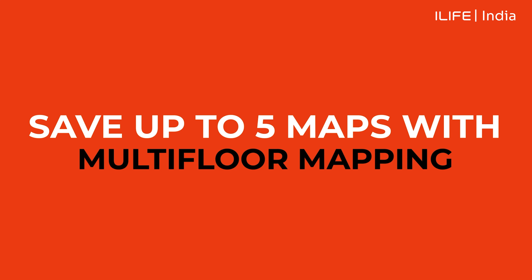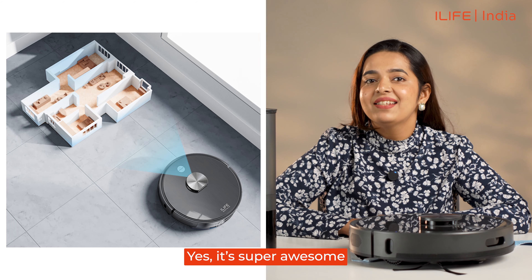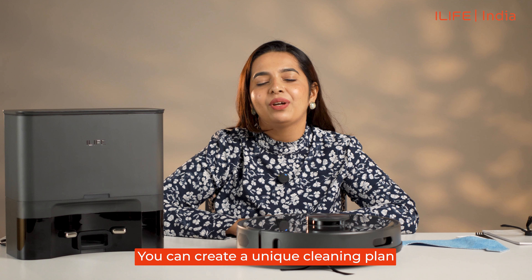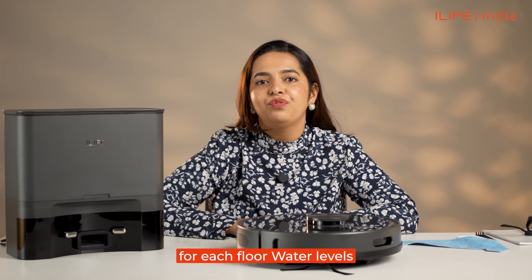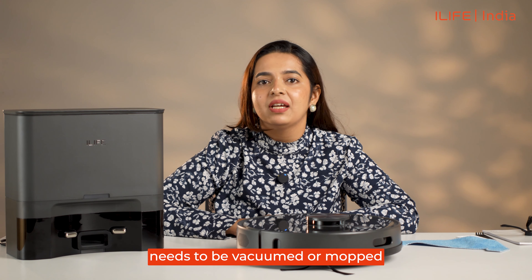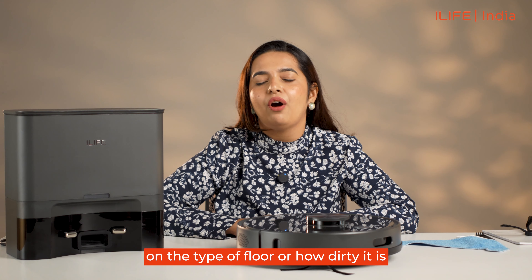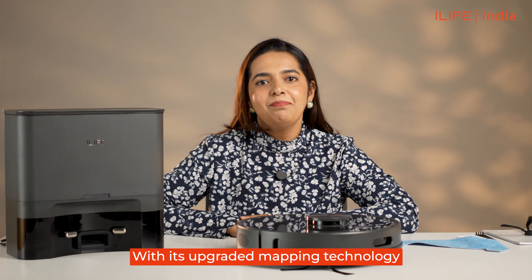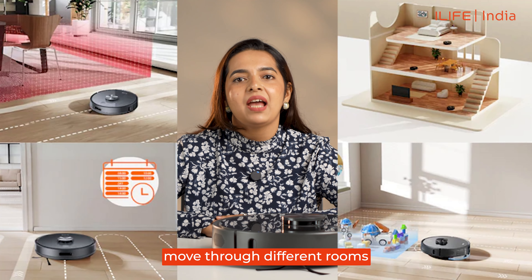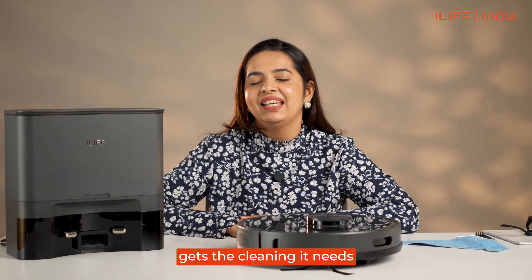Save up to 5 maps with multi-floor mapping. With the T20s, you can map up to 5 levels of your home floors. By connecting the T20s with the iLife Clean app, you can create a unique cleaning plan for each floor, set water levels, how many times each room needs to be vacuumed or mopped, set specific schedules, and adjust the suction power based on the type of floor or how dirty it is. With its upgraded mapping technology, the T20s can easily move through different rooms and areas on each floor, making sure every part of your home gets the cleaning it needs.